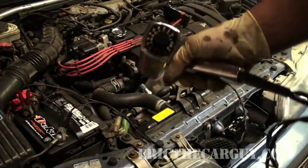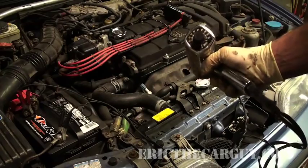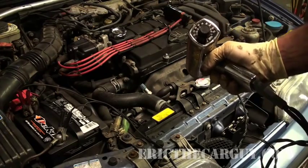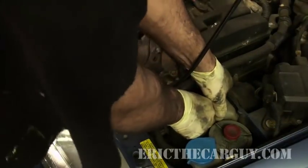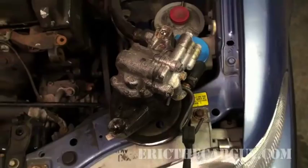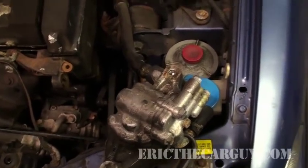My timing light is adjustable — I can vary when I see the spark. I'm going to put this one on zero, because some timing lights don't have this adjustment, and if yours doesn't, you'll still be able to time the engine this way. I removed the coolant reservoir because you need to get right down in there behind the power steering pump. I actually went through the trouble of removing the power steering pump just so you can see what the timing marks are.